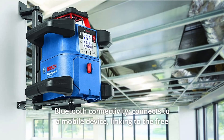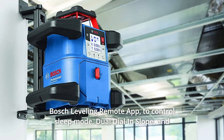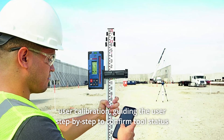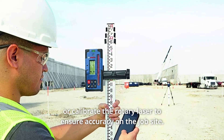Number 4: Bluetooth Connectivity. Connects to a mobile device, linking to the free Bosch Leveling Remote app to control sleep mode, dual dial and slope, and user calibration — guiding the user step-by-step to confirm tool status or calibrate the rotary laser to ensure accuracy on the job site.